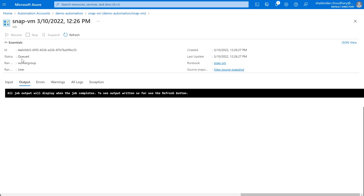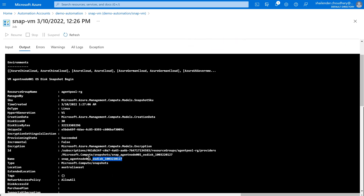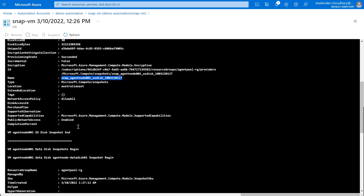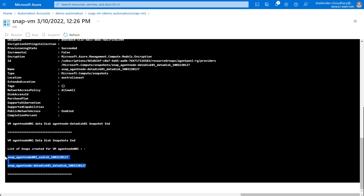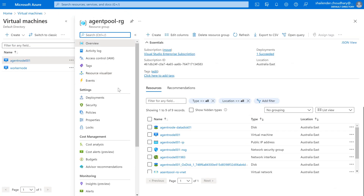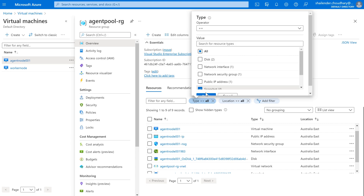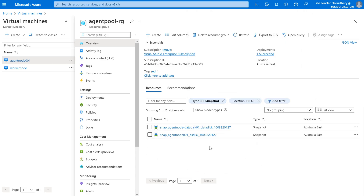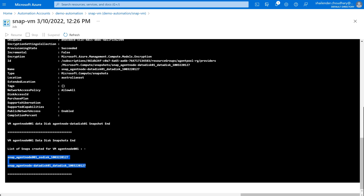The job is triggered and the current status is queued — it should be starting soon. It's running now, and it's completed. First it took the snapshot of the OS disk, then the snapshot of the data disk, and finally it reported which snapshots were taken — one for the data disk and one for the OS disk. Let's go to the agent pool RG resource group and check. Filtering for snapshots, you can see two snapshots were created today. This is how you can use the hybrid worker to execute runbooks.